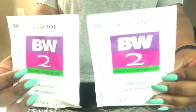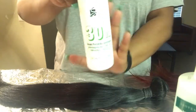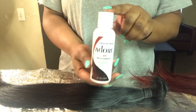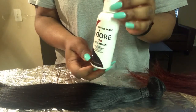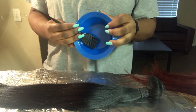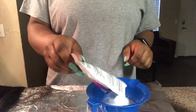For today's video you will need bleach packets and your developer as well. The hair color I'm using today is Rich Amber by Adore and the number is 78. You'll also need a bleaching bowl and a bleaching brush, and also aluminum foil so it can process better.